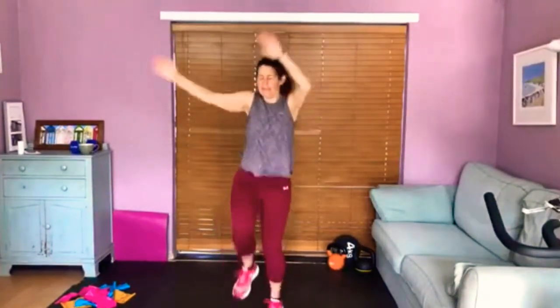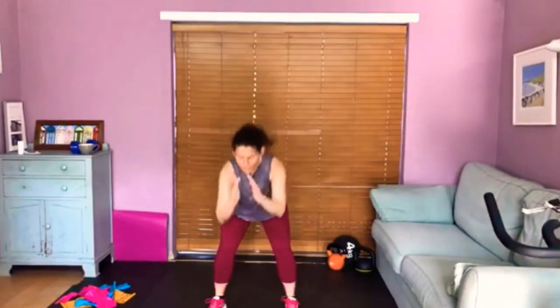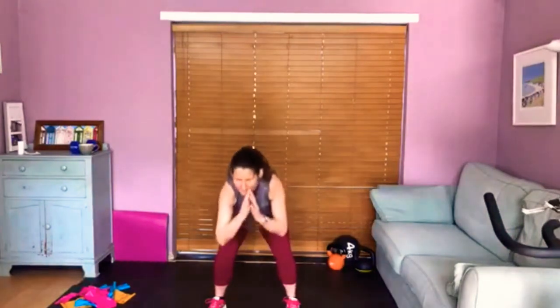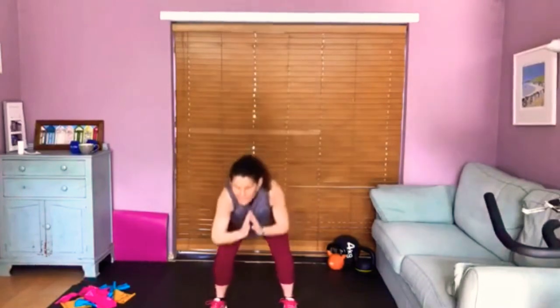We're going to go into a squat — down, up, down, up. As you squat, make sure your knees are in alignment with your toes, that you are making this workout work for you. Body movement can make us feel so much better in this crazy new world. Let's squat and do a knee lift — squat, lift your knee.